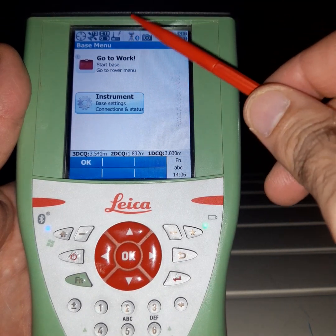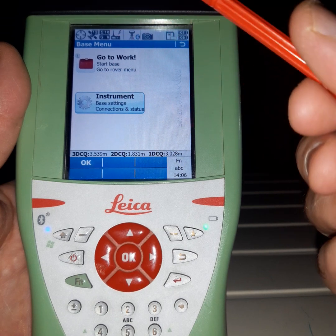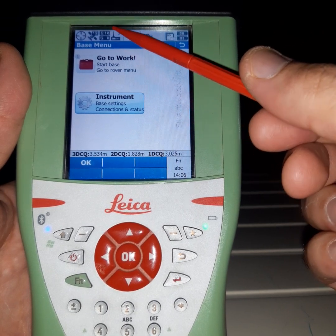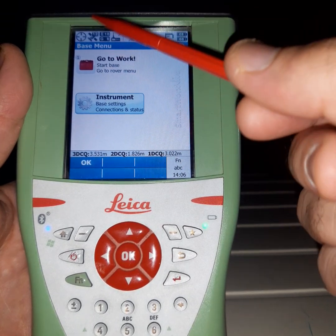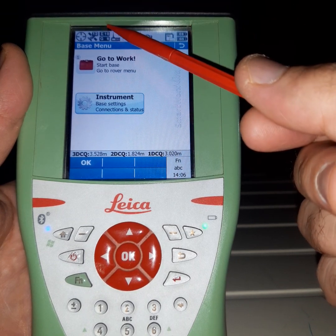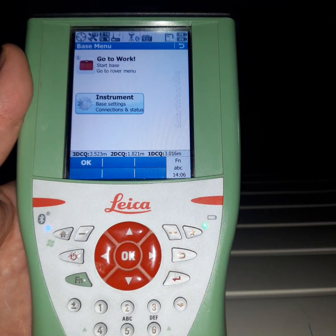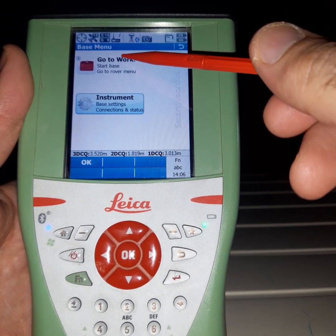First, we should make the Bluetooth connection — we covered this before — and also make the radio connection, which we also covered before. We will check if you have good satellite reception. Now we have good satellites: 10 satellites are active and the position icon is okay. Now we should go to the work menu.